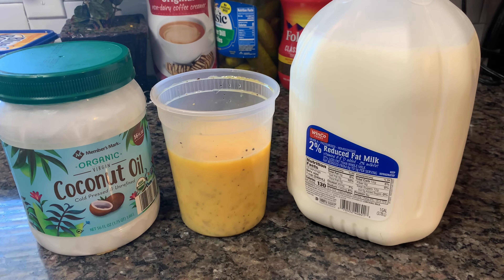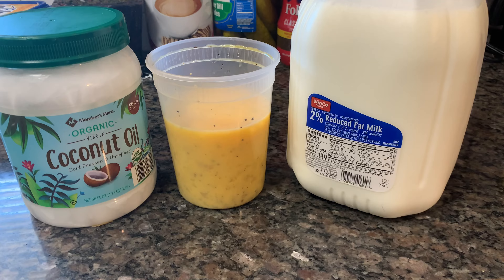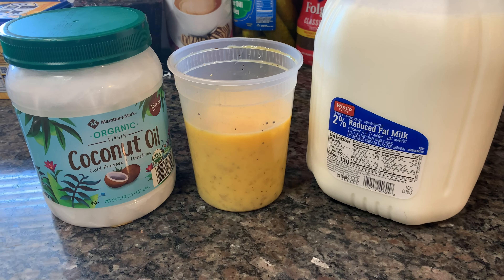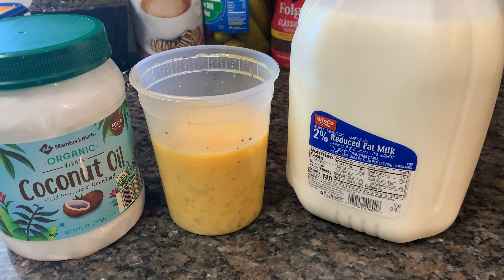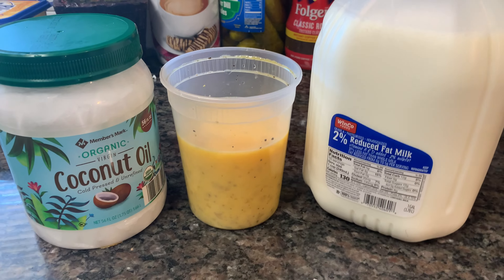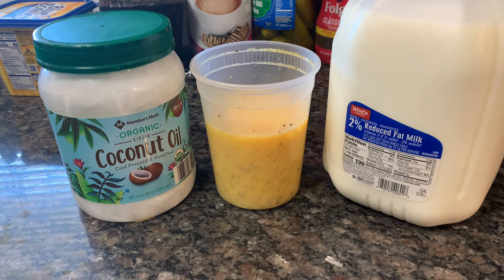Hey y'all, welcome back to my channel! Today I'm doing some eggs. I want to try to see how I do my scrambled eggs. This is all I use for my eggs, and I will show y'all. I already put my southern pepper in here, so I will show y'all how I cook my eggs — keep watching!